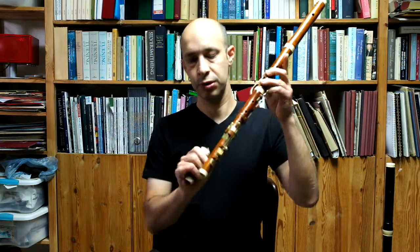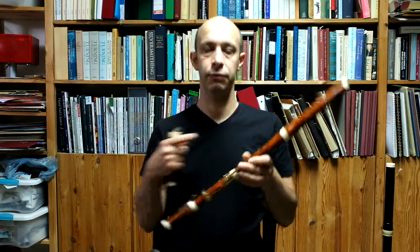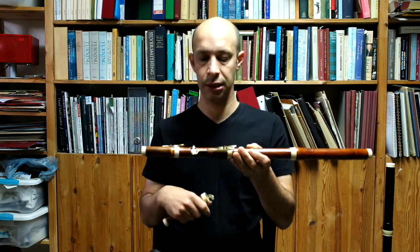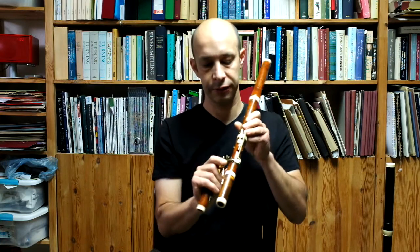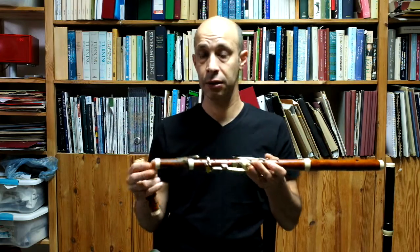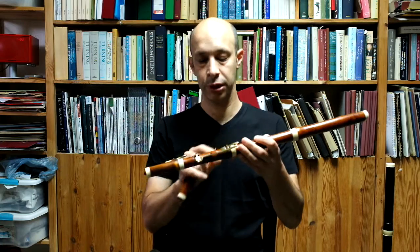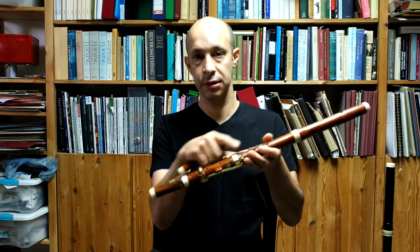I make it with a C-foot joint or with a D-foot joint. As for the keys, it's got the usual 8-key combination with a double lever for the F. I make it either as a full 8-key flute, or you can have a 6-key with a D-foot joint, or a 4-key without the long F and the C-key.